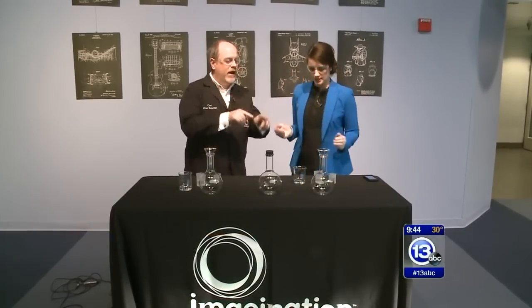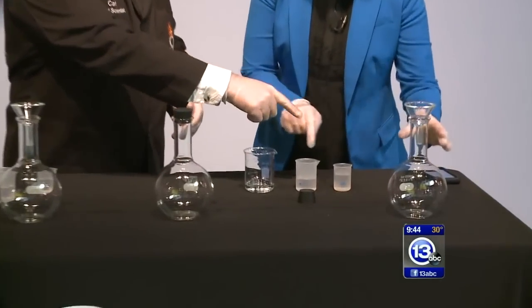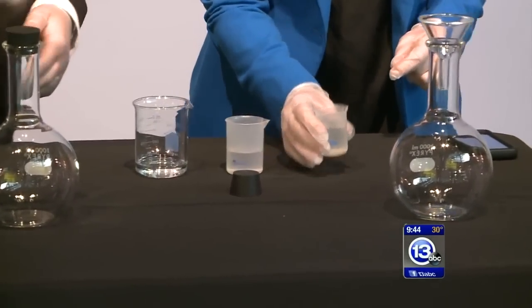Put your safety glasses on. We're going to get right into it, because this reaction takes a few minutes to happen, and we only have a few. So you've got three beakers of liquids here. Yes, we do. What I want you to do is start with the smallest one.